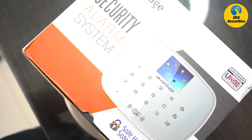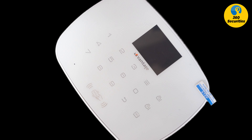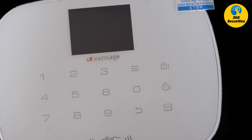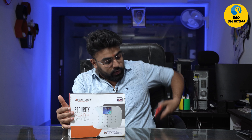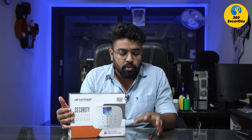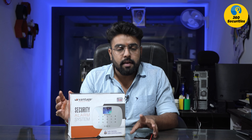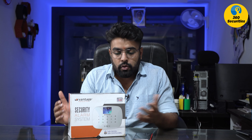This is the second part of the video. In this video, I will connect it with my phone — how do you access it remotely, how you will receive notifications, how you can see the call and message. The first part link will be on the button below. I have explained everything there. Basically, I will show you the connection of the phone. Let's start the video.